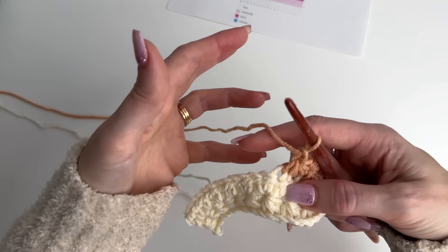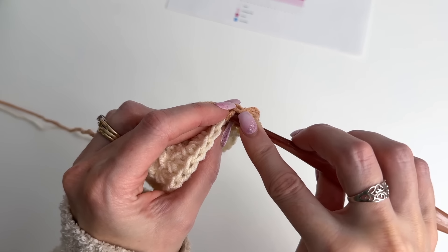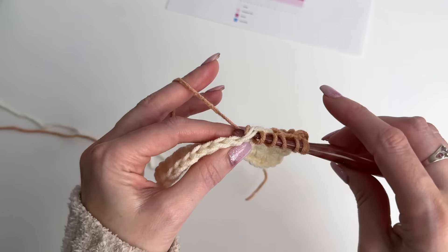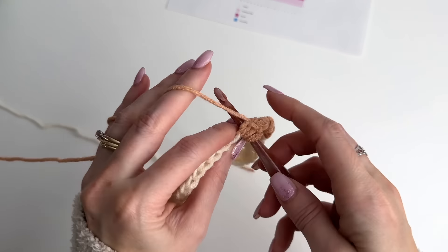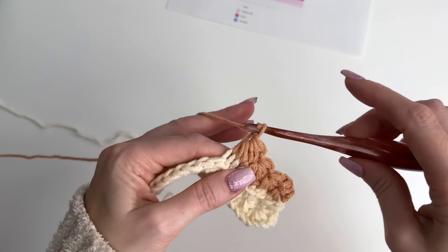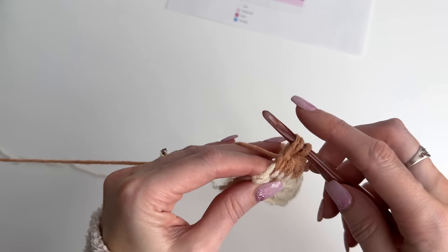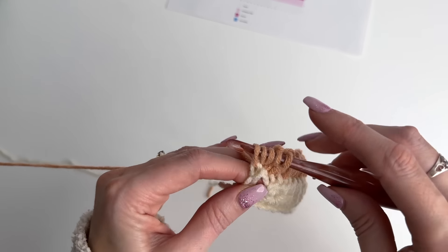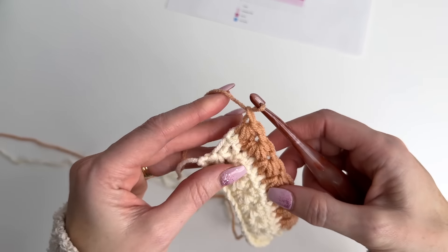This is going to be repetitive from what I've already shown you with the star stitches. You're going to work the star stitches across until you have one stitch remaining, and then we'll do that ending star. I'm going to work across and meet you for that last one. When you're at your last stitch — it's kind of tucked in there, make sure you don't miss it. You should have five loops on your hook. Yarn over, pull through, and chain one to complete the star.